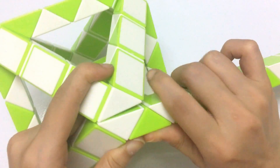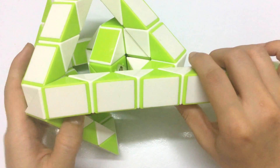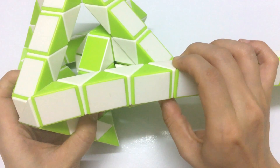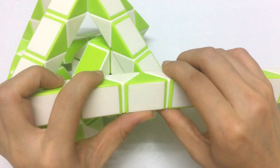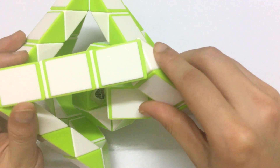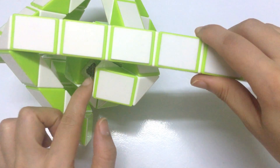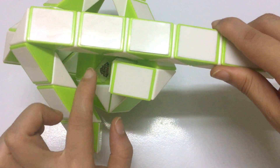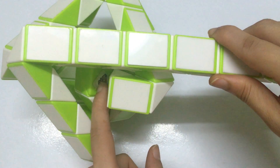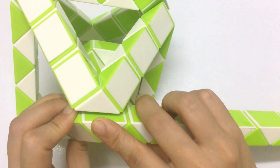And the next one, go to the right too. One, two, three, four, five, six — go to the left. Oh sorry, if you do that, you cannot put all pieces inside. So now I change a little.